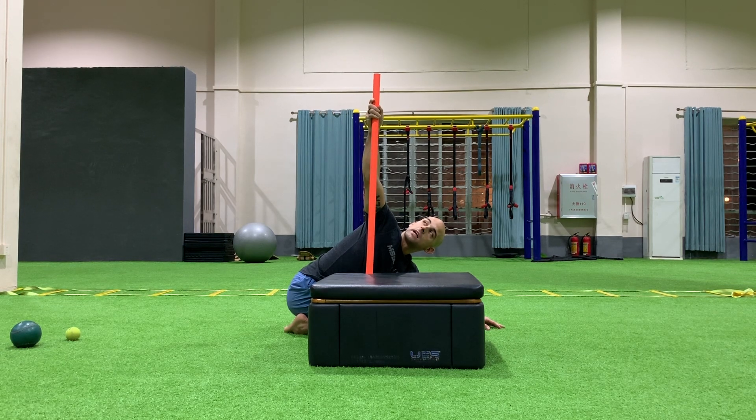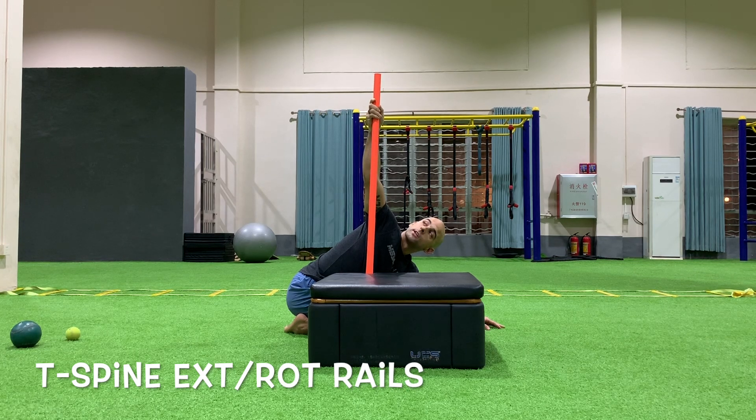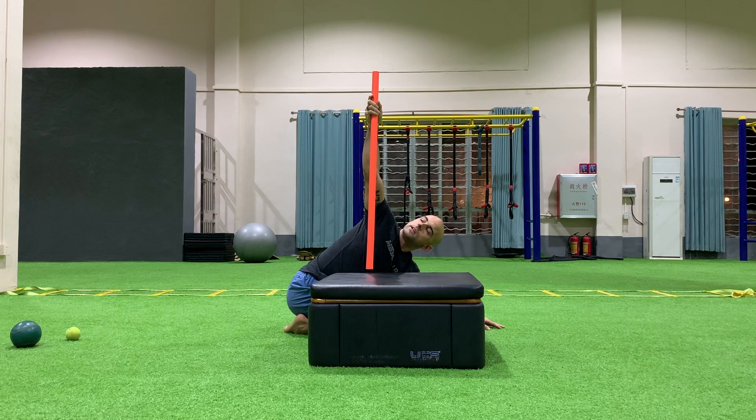Once I'm ready I'm going to go into my RAIL. Here I'm going to try to lift that dowel off the box — three, two, three, rest in. Exhale, rotate. Notice how the dowel only lifts about an inch off the box — now I know that I'm at end range.